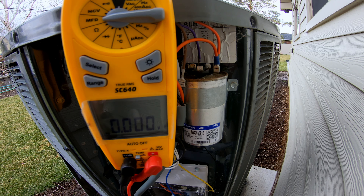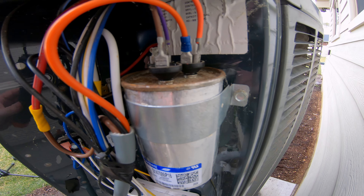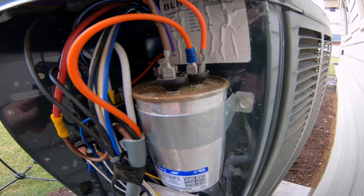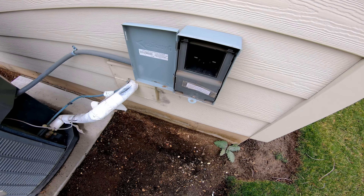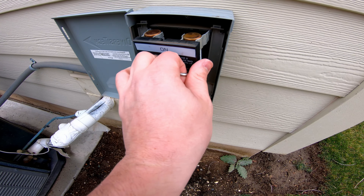It can stay in use this season. Do not forget to reattach the cables to the capacitor as you found them — otherwise your system won't work. An important final step once everything's put back together is to go ahead and reinsert the disconnect.